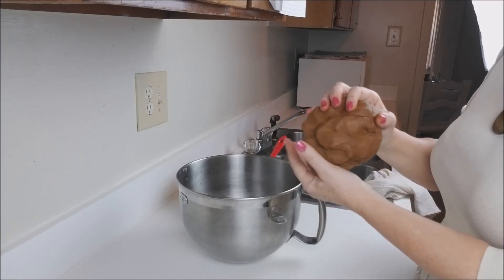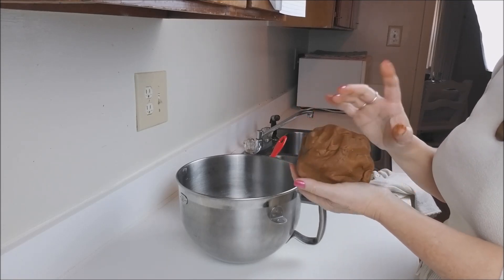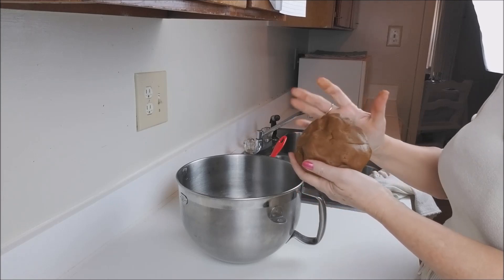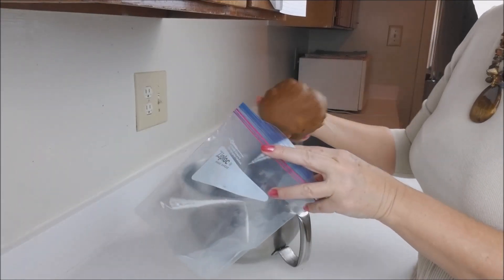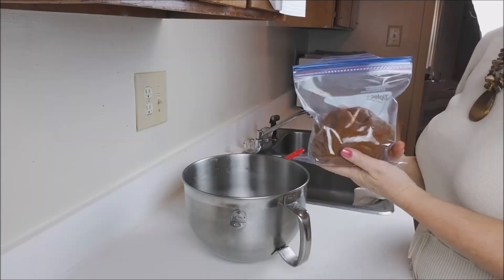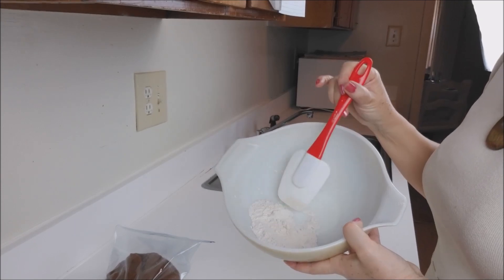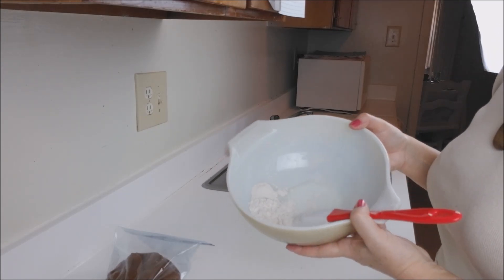Now, we will cover it, or you can put it in a plastic bag and put it in the refrigerator for at least one hour or until next day. This makes it easier to work with and very practical. So, I will put my dough in a ziplock and take it to the refrigerator for at least one hour. If you don't want to have leftover flour, you can put all the spice in your wet ingredients.